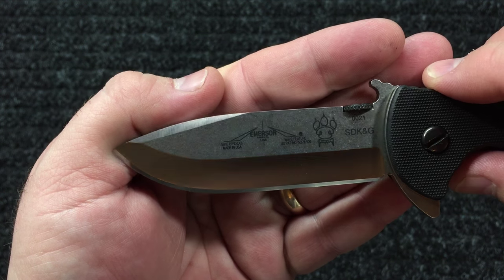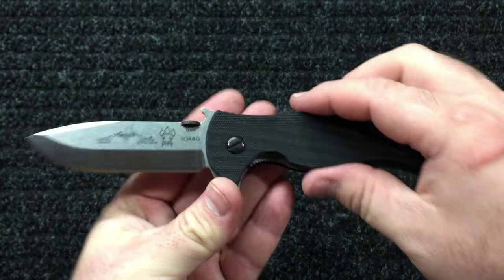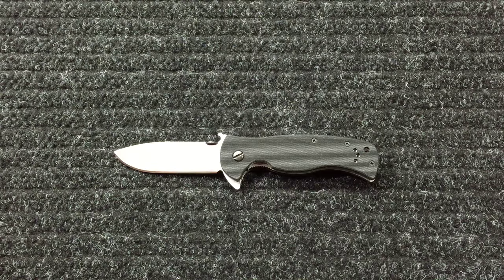It's got a nice shine to it though. This is the Emerson Rangemaster Sheepdog spear point flipper knife. It has an overall length of 8.375 inches and a blade length of 3.50 inches — my perfect blade length.